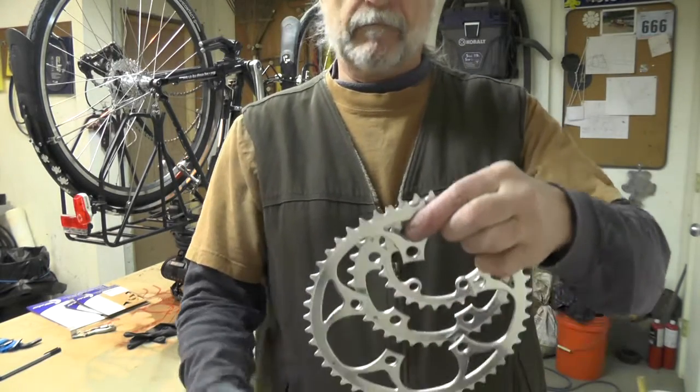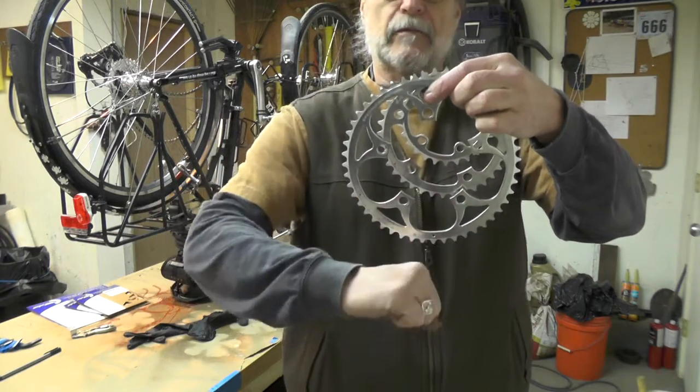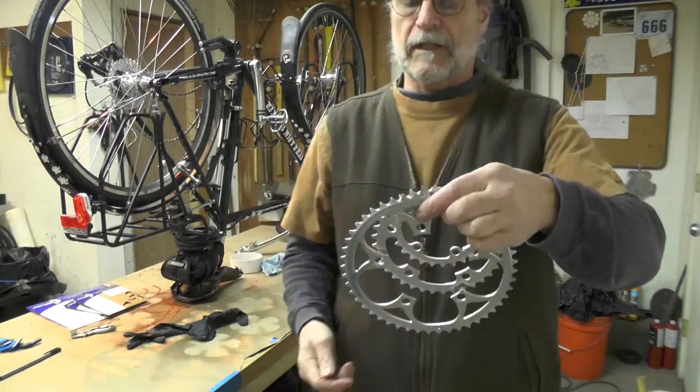All the arrows line up. On the opposite side of the arrow is going to be the crank with your pedal. All the arrows are going to be on the opposite side, they're all going to line up. Okay, let's do this.